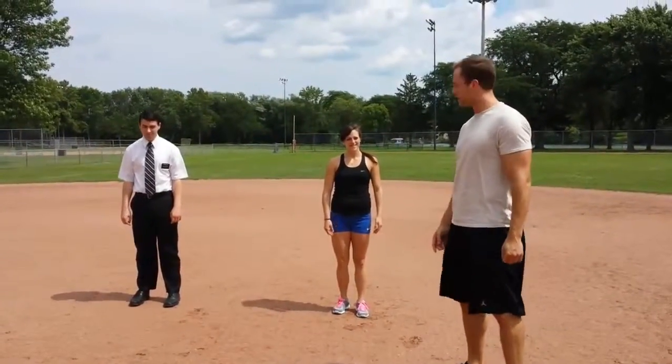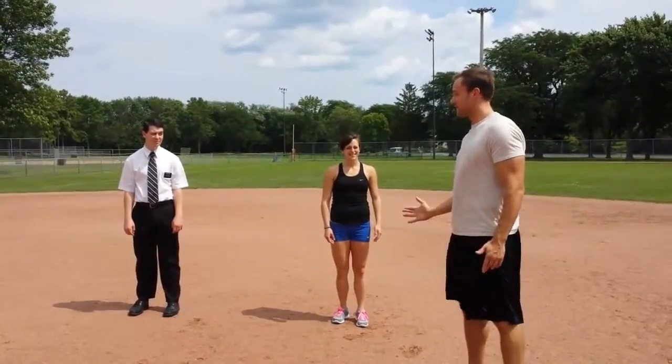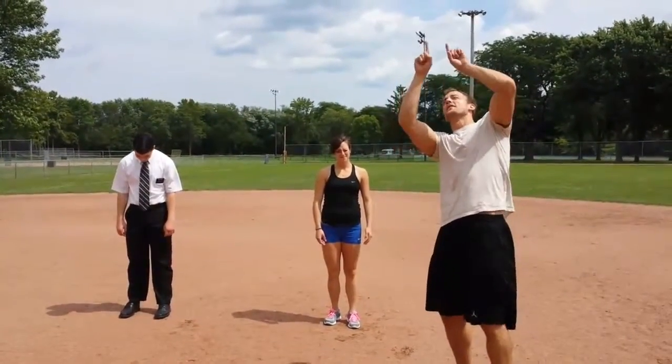All right everyone, welcome. We're here with Lauren and we're here with Elder Booth. We're going to do some plyometrics today. You probably just finished reading the article that I wrote — if you missed it, it's right up there above where we are now.